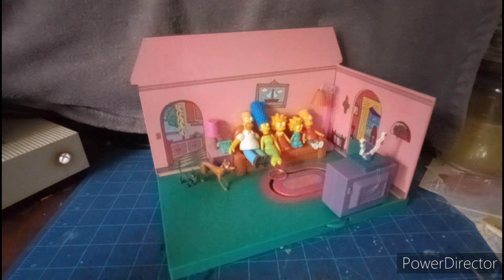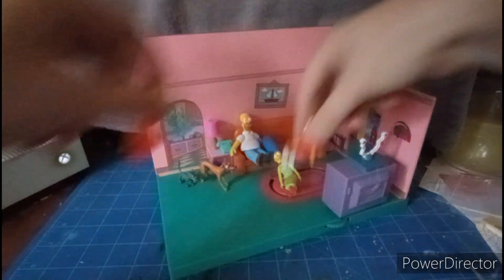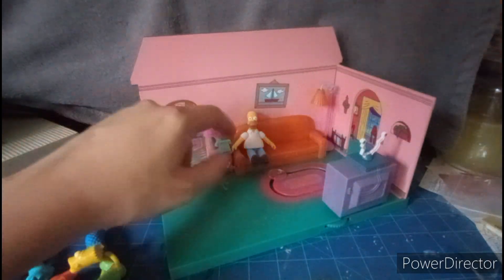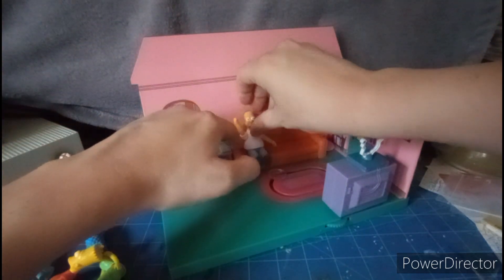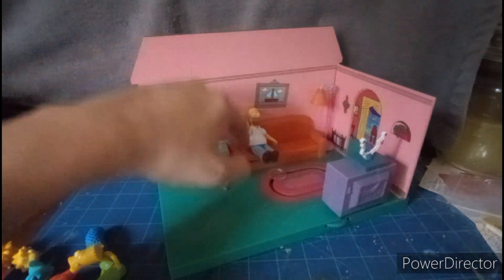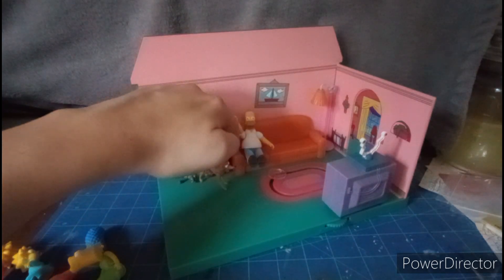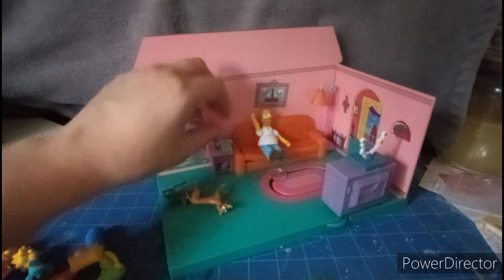Next, for the gimmick, we're going to remove the whole family. Move Homer's arm out of the way and watch this — he jumps right out of his seat! It's spring-loaded. Let's do that again — oops, I knocked all the stuff down.